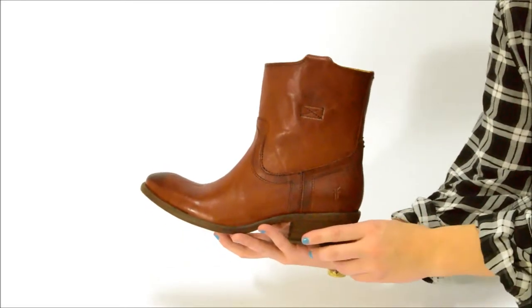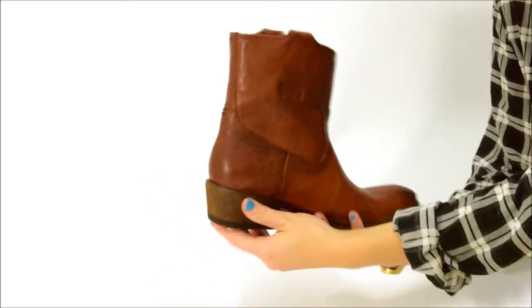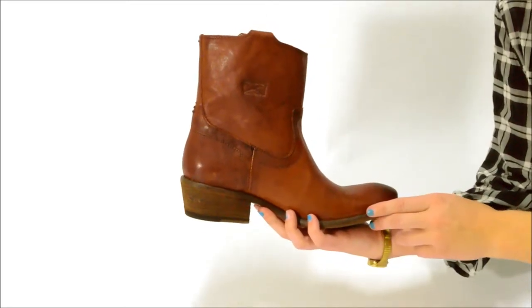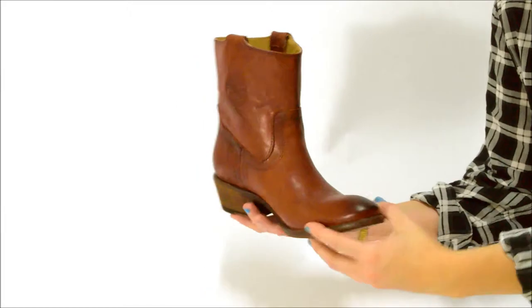This is the Carson Tab Short by Frye. Beautiful western styling combines with a sleek, versatile form and rich, comfortable leathers. This is a great ankle boot for any occasion.